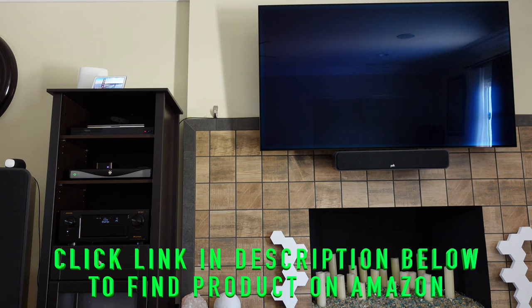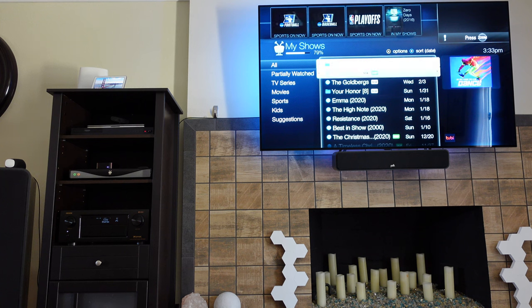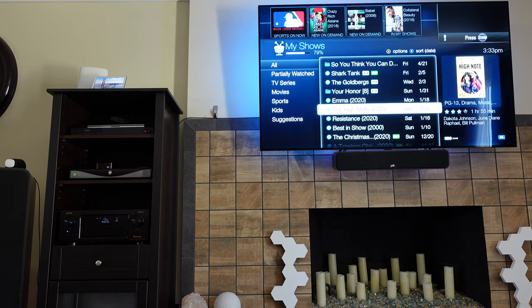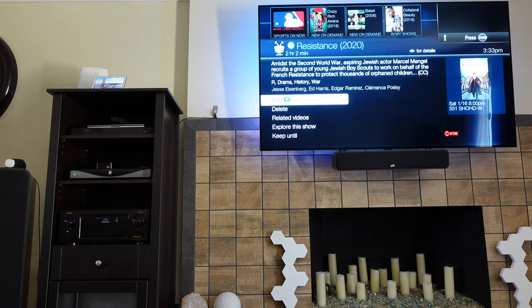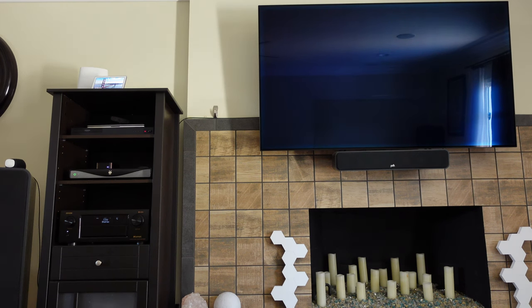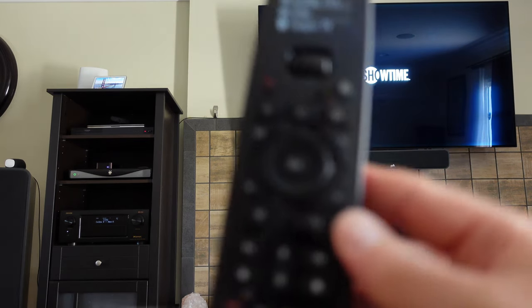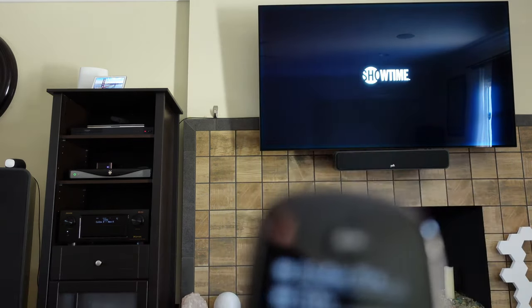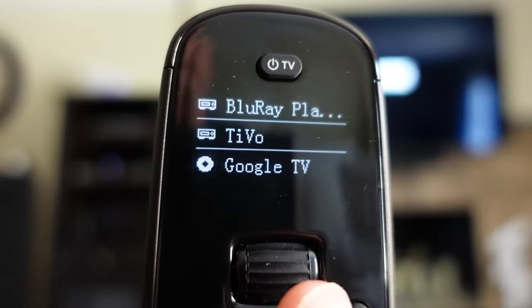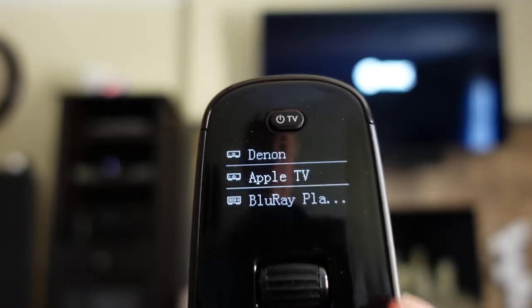I haven't used TiVo in a long time, but I can click 'My Shows,' see what's recorded, and flip through using the navigation keys. I can play, I can pause — I'll pause here since I can't show you video. You can see all these keys are now controlling TiVo because this device is selected.